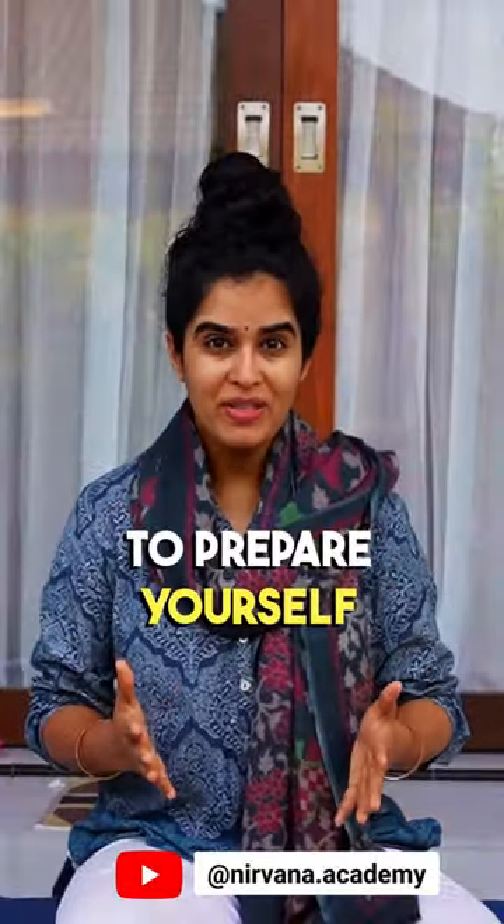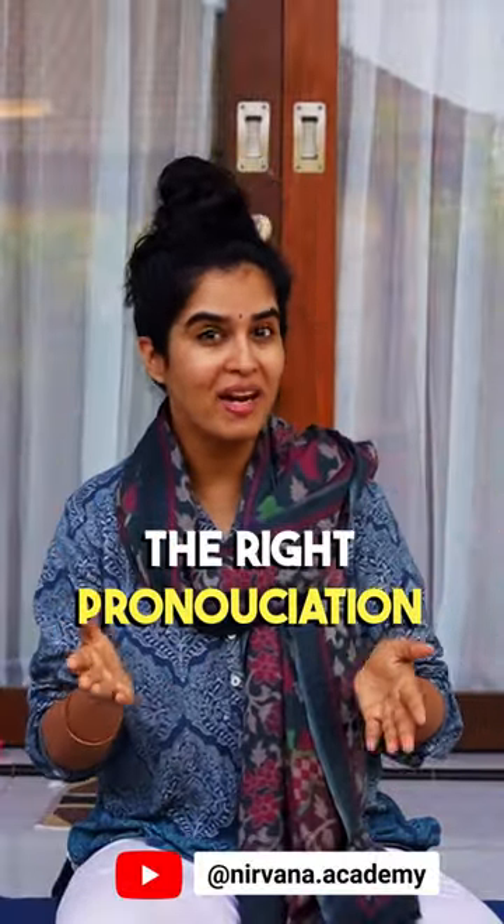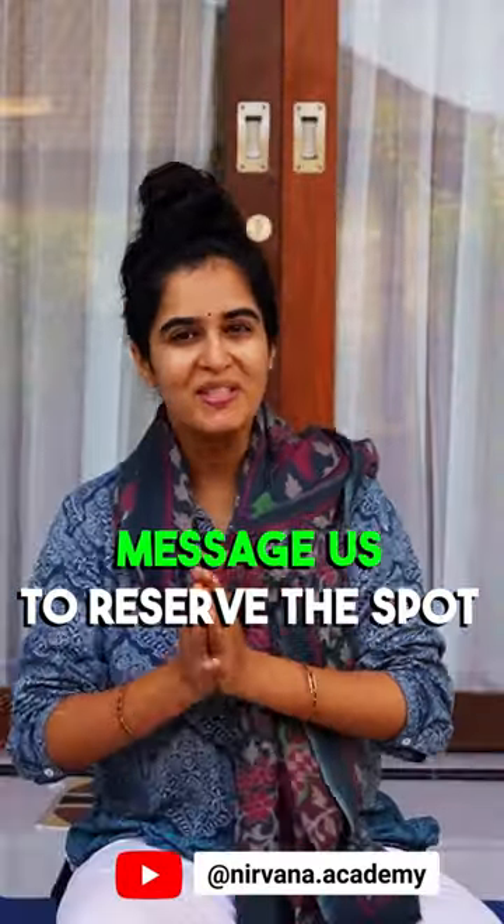The best way to prepare yourself is by learning the right pronunciation of the Sanskrit shloka. Join our Nithya Prathana workshop for the same — send us a message to reserve your spot. Save this reel for yourself and do not forget to share this with your friends and family.